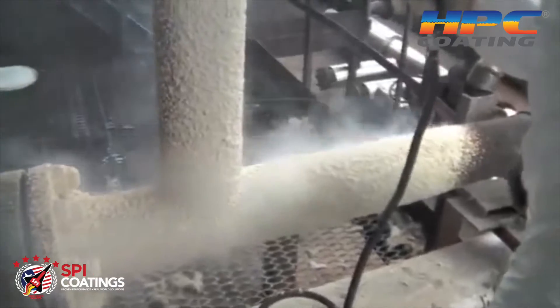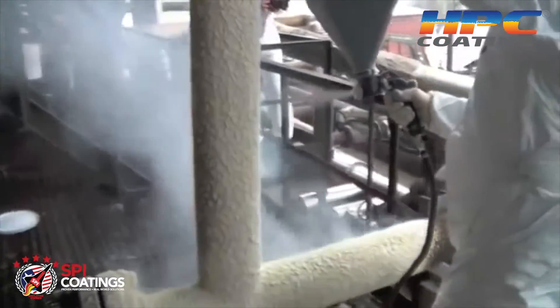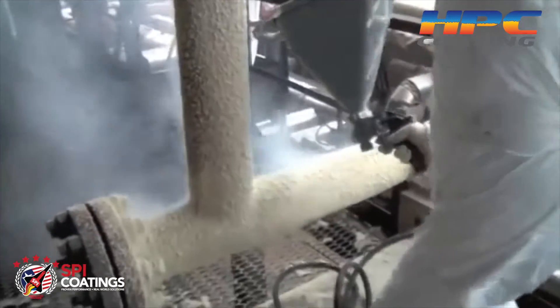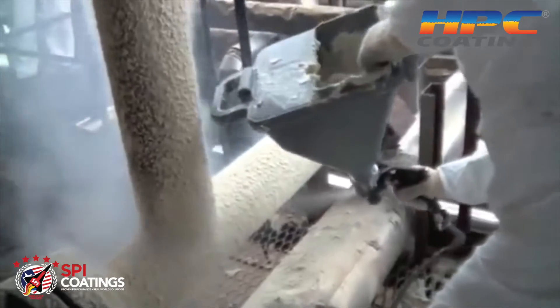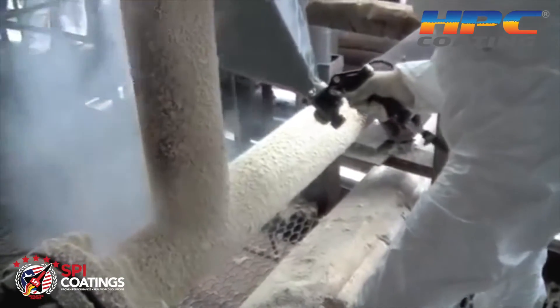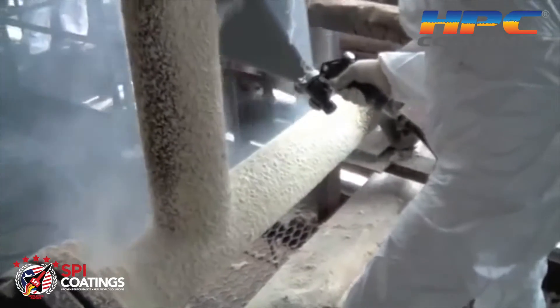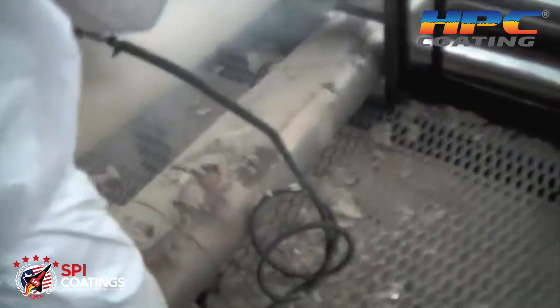The great thing about HPC is it is sprayed, so you can spray over all the angles, valves, and configurations that you find, and you can get a hundred percent insulation coverage. It's very easy, cleans up with water, and it works very well.